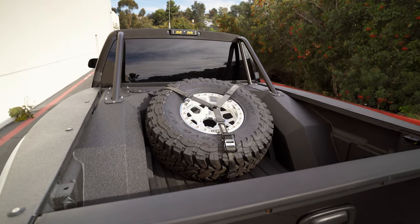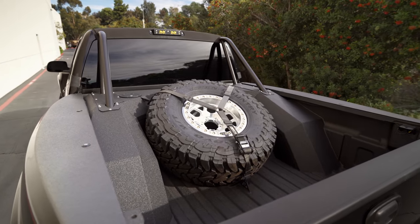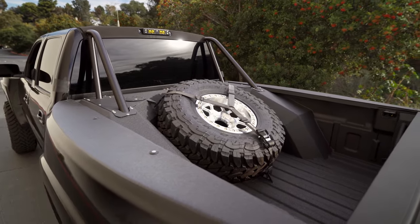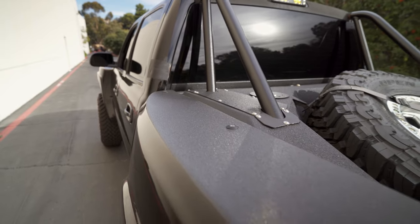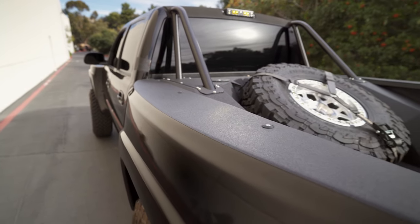This truck with the ultra four link kit features our bed paneling as well. We did tie the interior cab cage into the bed cage and the whole truck was sprayed by Linex San Diego. He did the bed rotisserie, top of the bed rail, the roof, and the full interior.